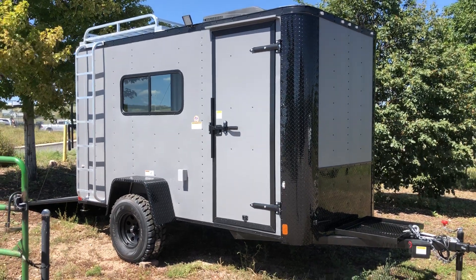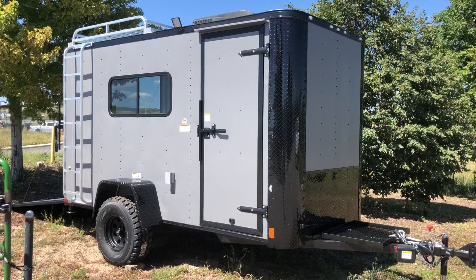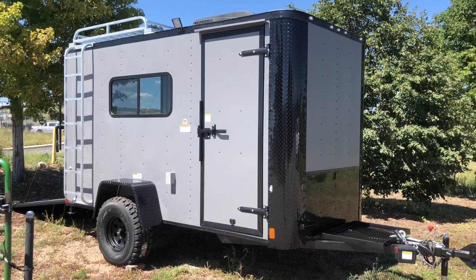Everybody, it's Colorado Trailers. Wanted to show you guys a new 6x12 off-road trailer we just got on the ground. This is a 2018 6x12 off-road in the matte gray blackout.